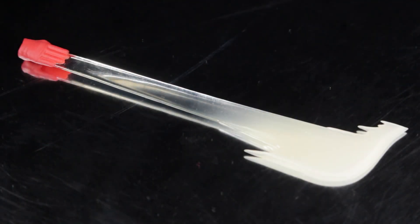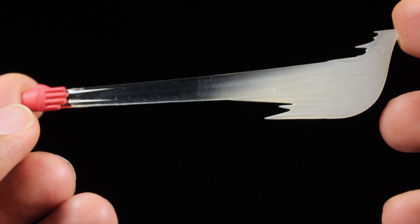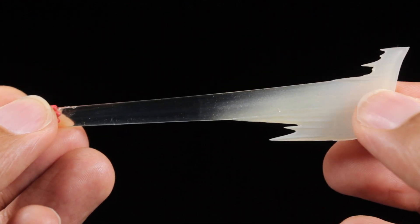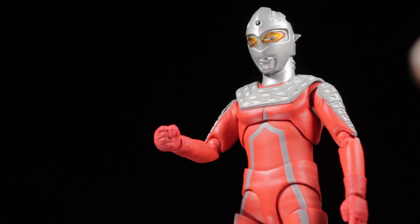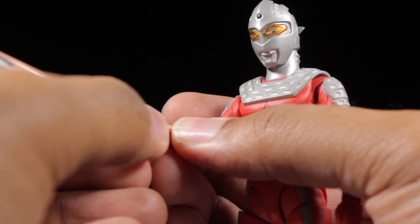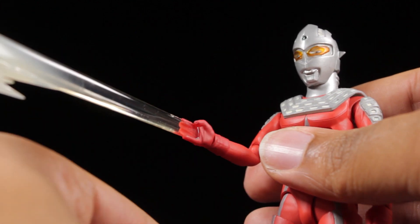For accessories, to much surprise, Alien Guts is pretty light. First up, we have the Flying Eye Slugger effect part for Ultra 7. The Flying Eye Slugger effect part has a very smooth, sturdy sculpt. The base is transparent while the tip of the Eye Slugger is frosted. Around the end of the effect part, we have a few sharp points that really add to the motion. The Flying Eye Slugger effect part attaches via a ball joint, allowing us to see Ultra 7 launch his Eye Slugger.